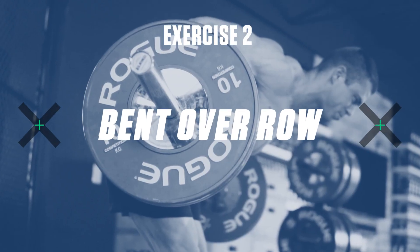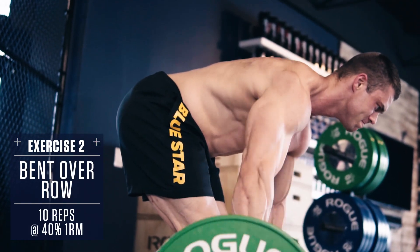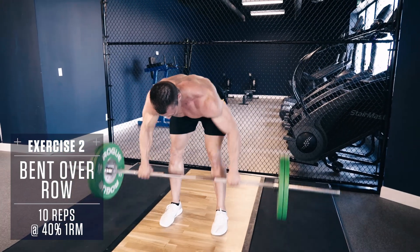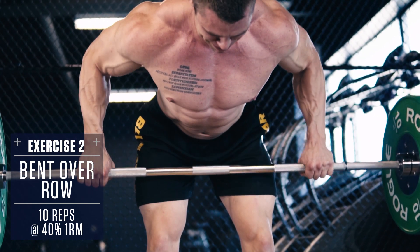Exercise 2: Bent Over Row. Keep your torso parallel to the ground, brace your core. A little body English is okay on this exercise, but still keep the movement as controlled as possible. Row the weight up to your mid-stomach, pulling with your elbows, and control the weight back down.